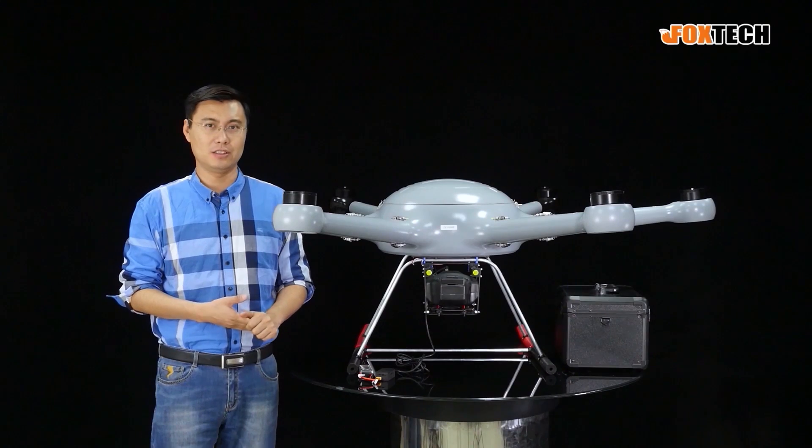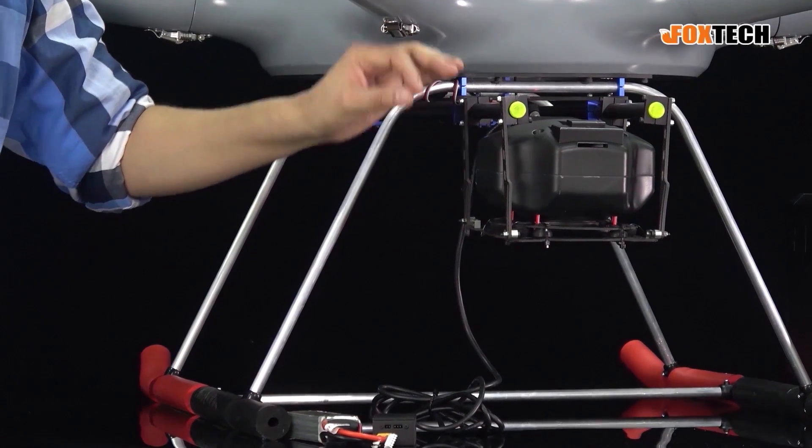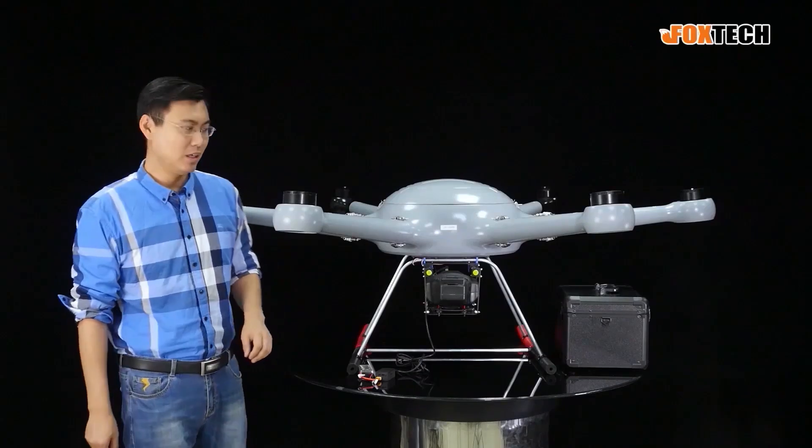The multi-copter can also help you do very high-precision mapping and 3D modeling, up to 1cm resolution.